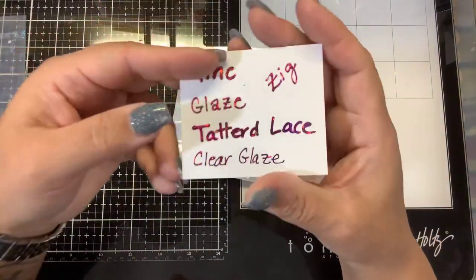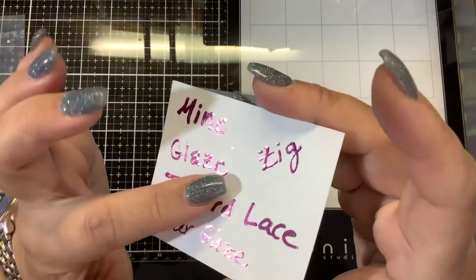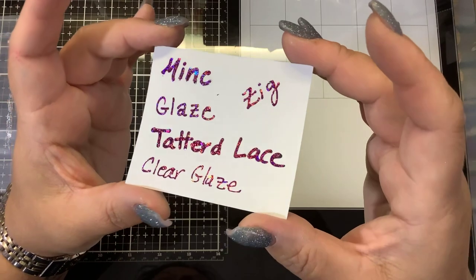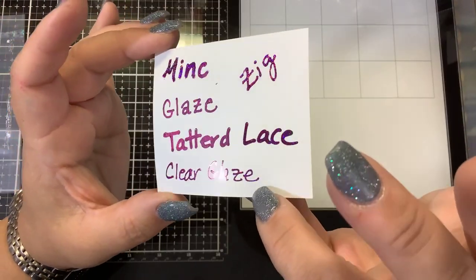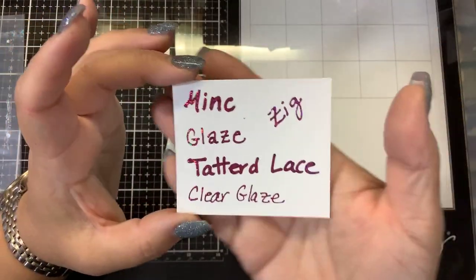All of them worked successfully — even my dried-up mink pen! The glaze is always my favorite, and I like that it gives a little dimension too, so it's slightly raised. The Tattered Lace pen worked beautifully, the clear glaze pen worked — I wasn't sure if it would, but as you can see it did, and it actually looks fabulous. And the Zig two-way glue pen worked as well.